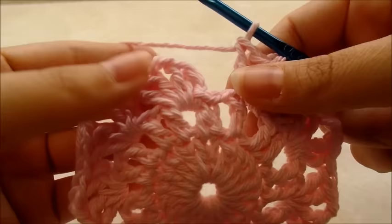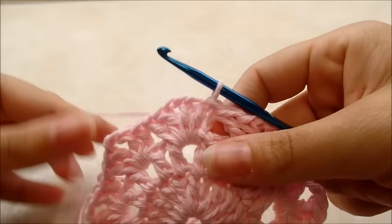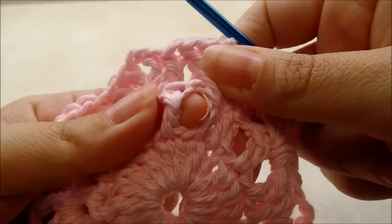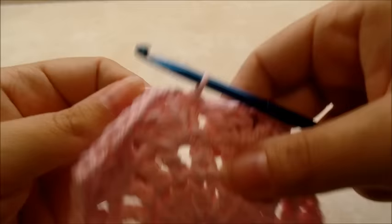Once you have your nine V-stitches, slip stitch into your first double crochet to end round three. Note: when we start the cup after finishing the plate, we'll be starting it in those skipped chain-one spaces from round three — the ones we skipped — so you'll know where to come back to.